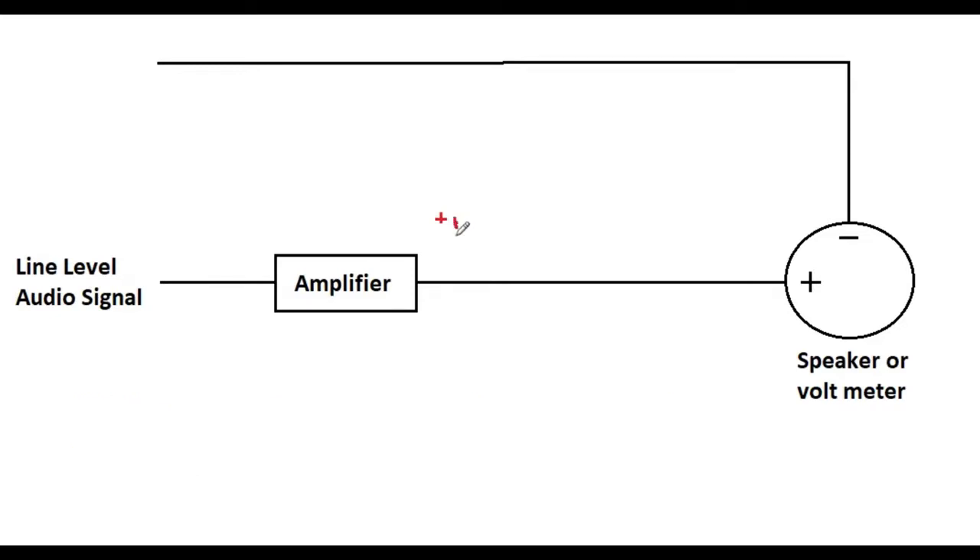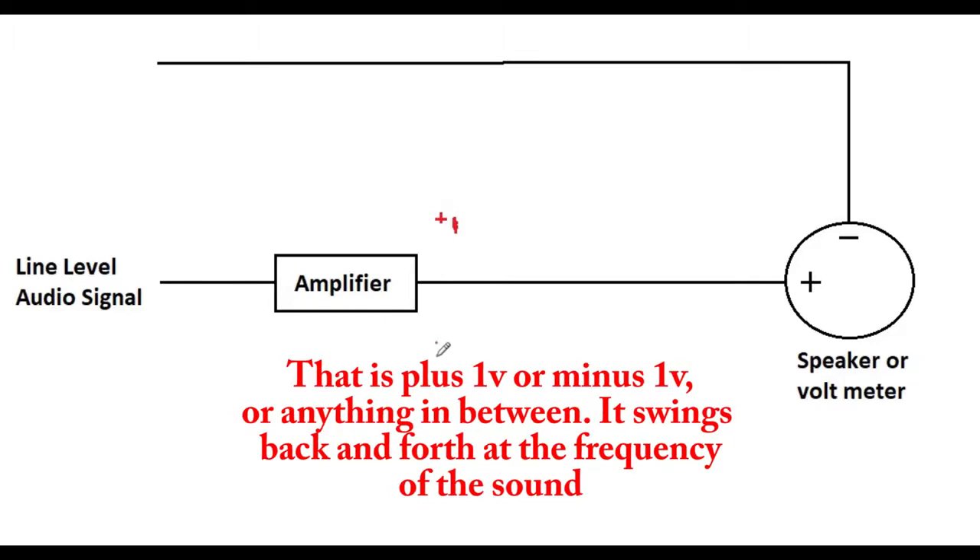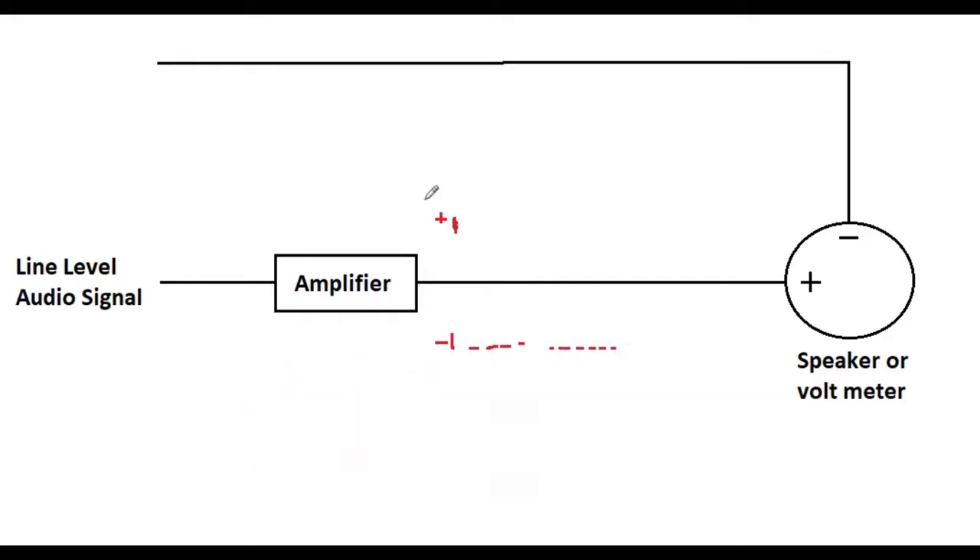It might come down to one volt down here, and of course every 0.5 volts in between. In a nutshell, to drive the speaker it's just that the voltage in this wire is changing. When there's no sound at all, it's just going to be a steady zero volt difference between this wire and this wire - and that's what we're measuring, the difference in voltage between these two wires.